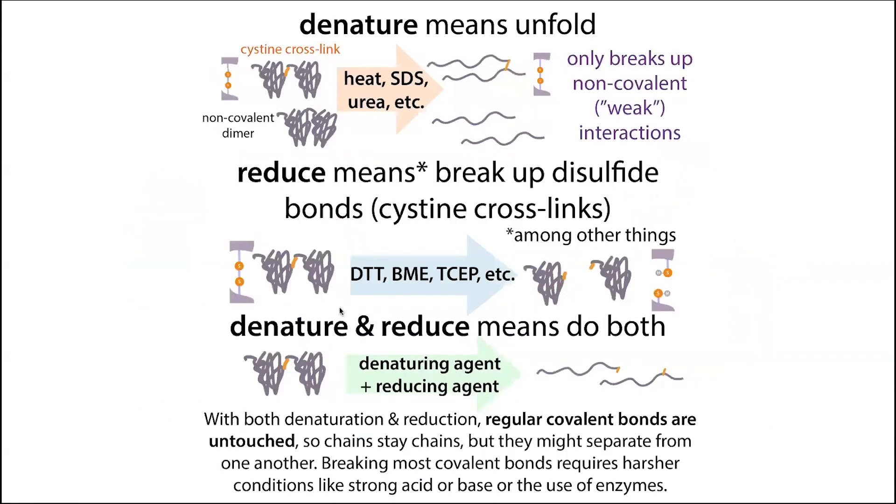We often use a reducing agent so that proteins aren't stuck together or prevented from unfolding all the way. Think of a denaturing agent like untangling a charm bracelet — that's denaturing. But if some charms are stuck together (either within the same bracelet or from different bracelets), you can't fully untangle it. The reducing agent is like a glue remover — it dissolves that glue and separates them. In neither case are we breaking the metal links themselves; those strong covalent bonds are resistant.